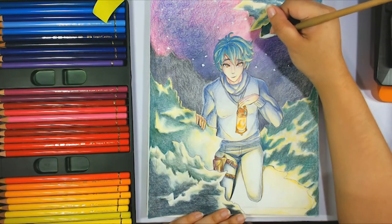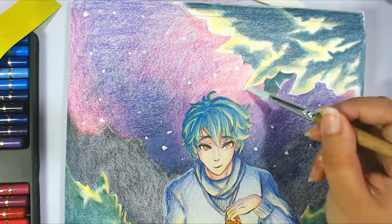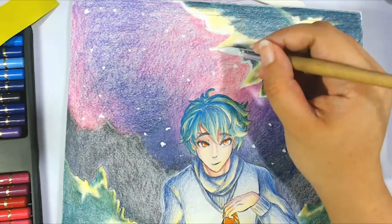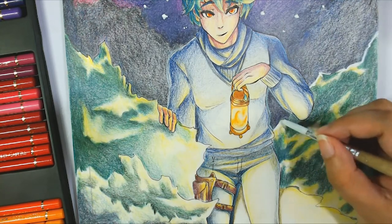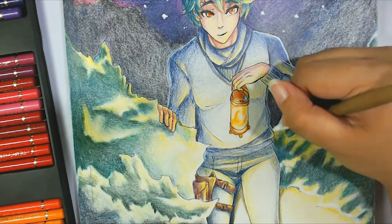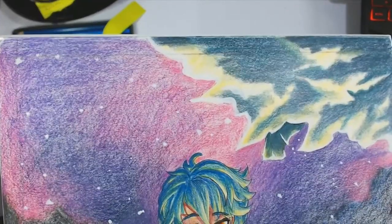Right now we're using poster paint. It was in pretty gross state when I opened it, but I managed to mix it back together with water. Since I don't have any gouache or white paint that lays easily on top of colored pencils, I remembered I had white poster paint. I'm using that to do some extra highlights around the character to give a little more distinction from the background. And here's the preview — we're done!